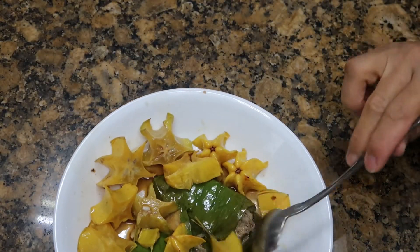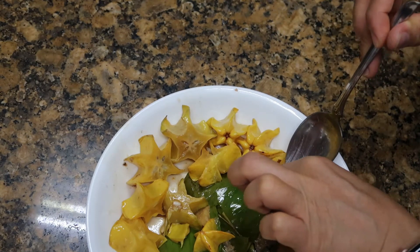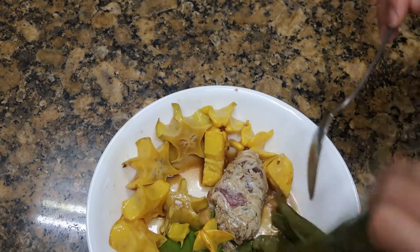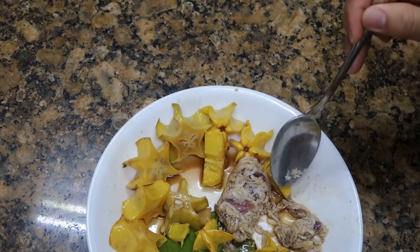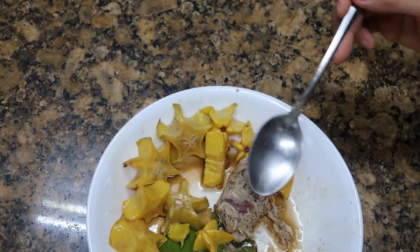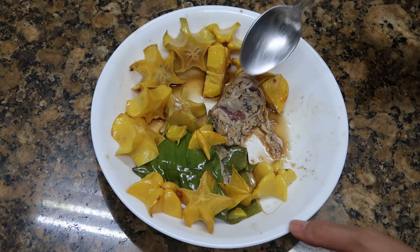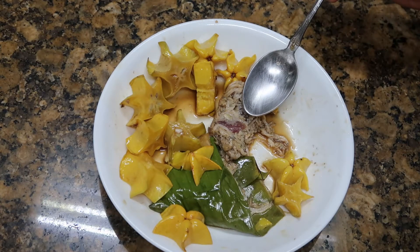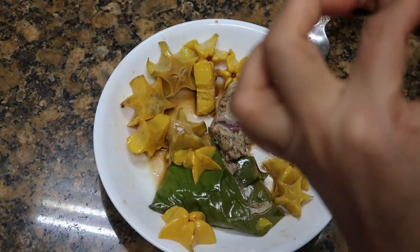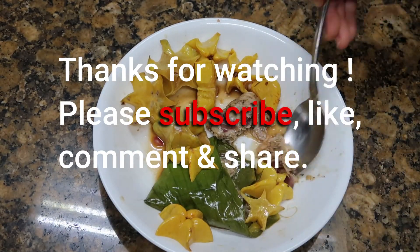So here you go guys, let's try. It's good! It's good guys and yummy. It's yummy guys, I can eat it just like this. It's good, it's good guys. Mmm, yummy!